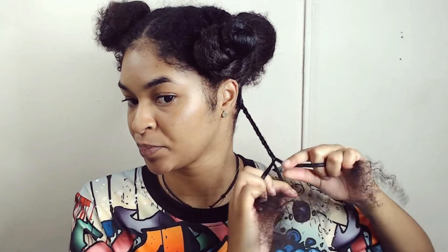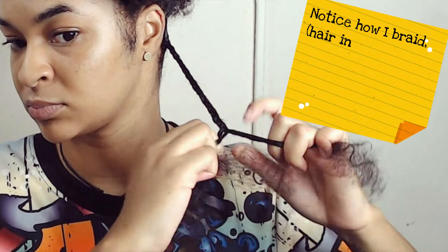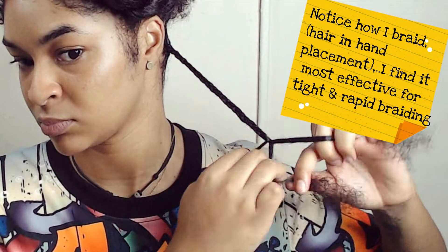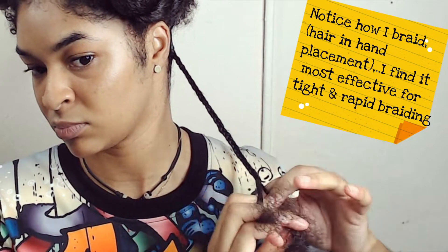I tend to do this hairstyle often when I don't have my hair in a wash and go or any other style. My hair is most likely in these plaits, and that's because it makes maintenance a breeze. It's a low manipulation hairstyle, and as a daily routine I just apply some oil to my scalp and the rest of my hair to ensure moisture.